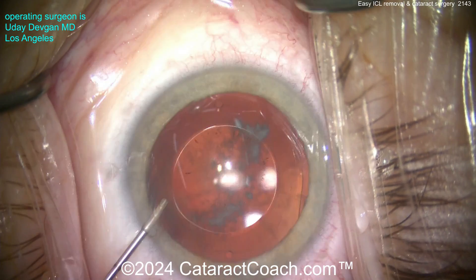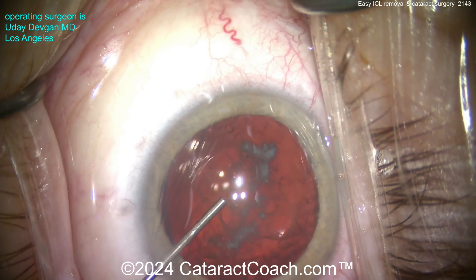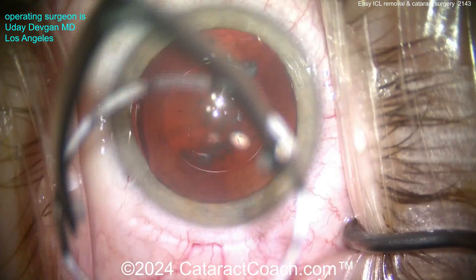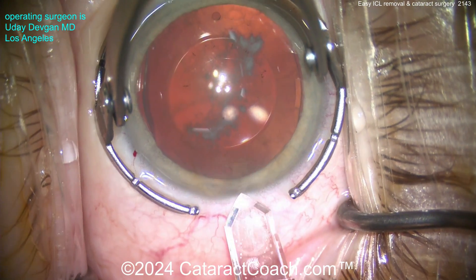Here's a patient who had the Visian ICL implanted about a decade prior. You can tell this is the older design because there's no central aperture for fluid flow. So we've got an older design ICL here in the eye — obviously a very, very myopic patient, minus 16 or 18 or somewhere in this range.